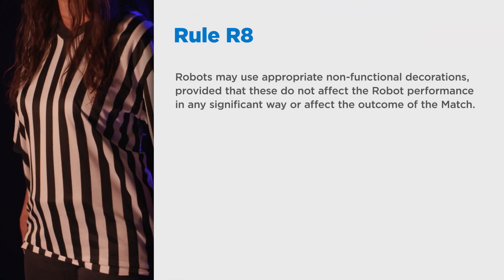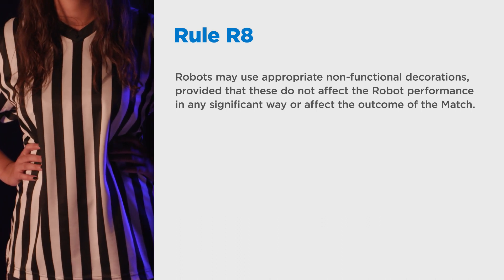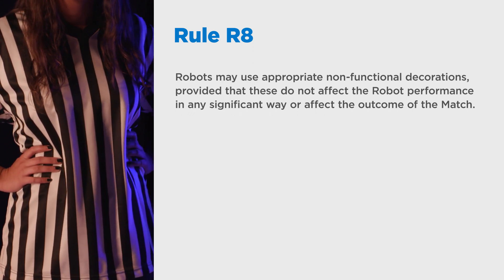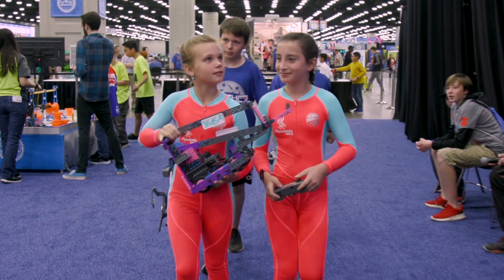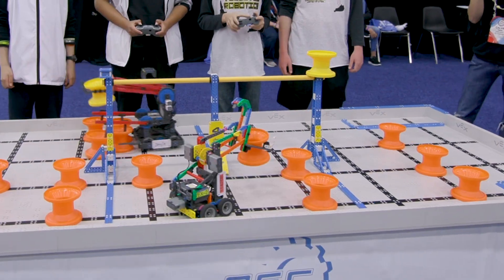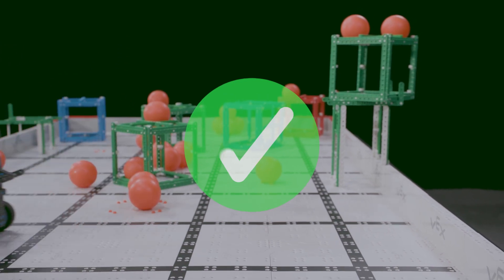Finally, there is Rule R8, which states that robots may use appropriate non-functional decorations, provided that these do not affect robot performance in any significant way or affect the outcome of the match. These decorations can pretty much be anything you want, including all of the things that aren't allowed as functional parts, provided that they are safe, within the spirit of an educational event, and most importantly do not provide any additional functionality to your robot. To achieve this, we encourage supporting or backing any decorations with legal VEX IQ parts. This way, if you were to take the decoration off of the robot, the functionality would stay exactly the same.